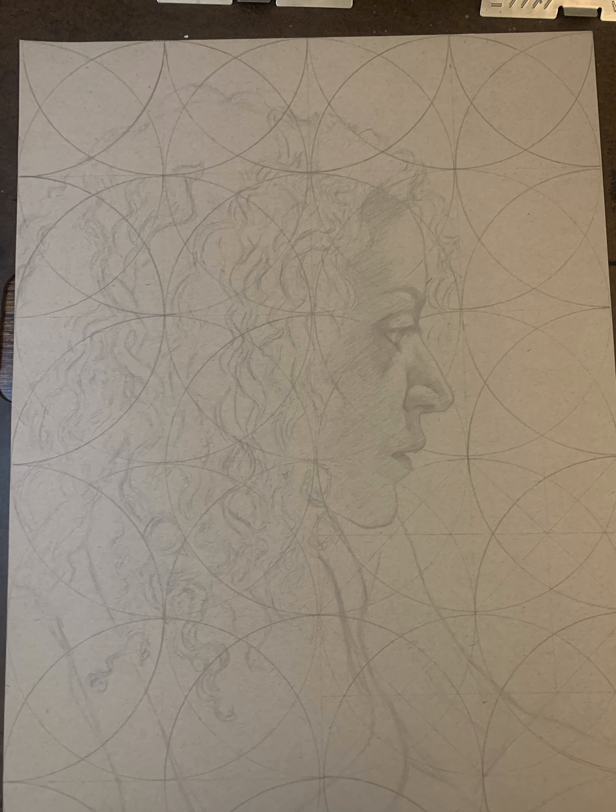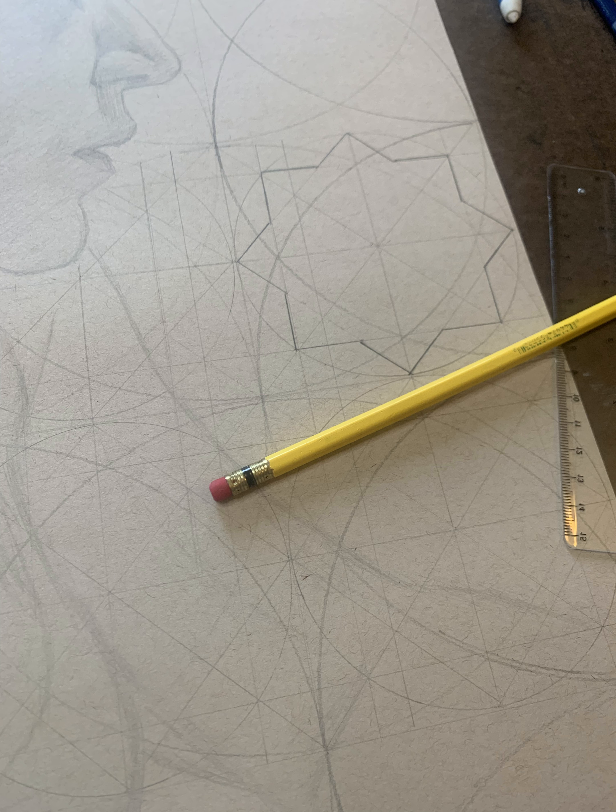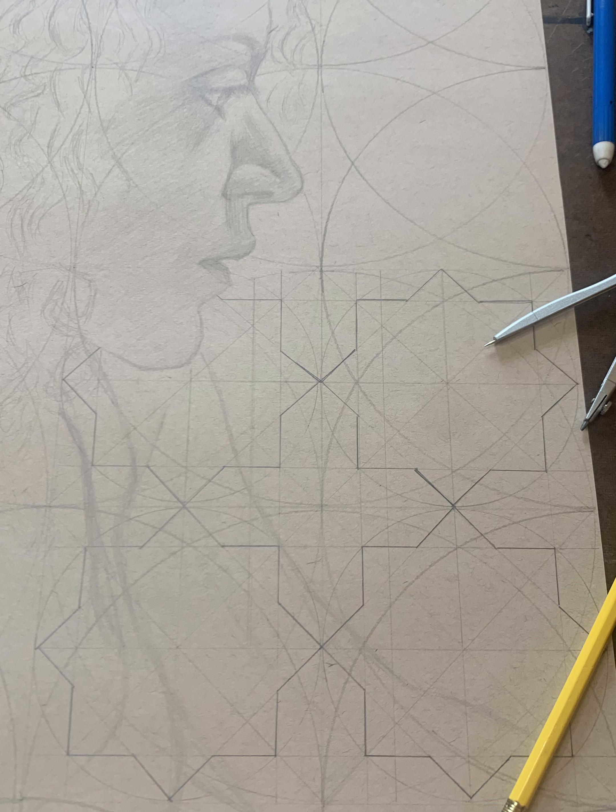I started off with this portrait — it's my wife, and I had a photo reference I was working from. But I knew I wanted a tessellating arabesque pattern in the background, so before I started drawing too much more I went ahead and put in the foundations for that pattern.